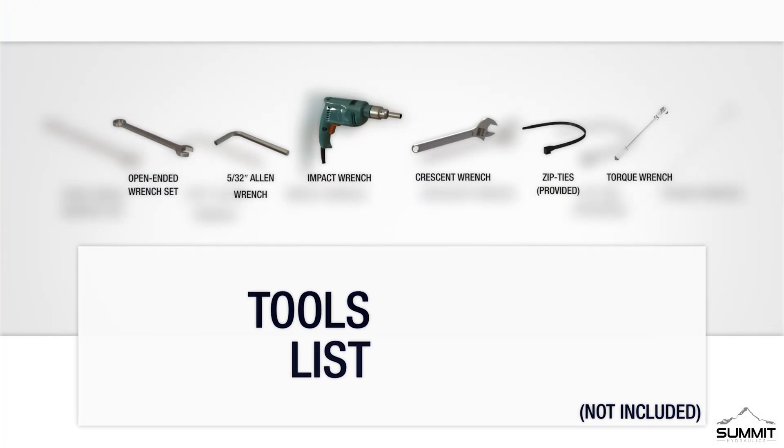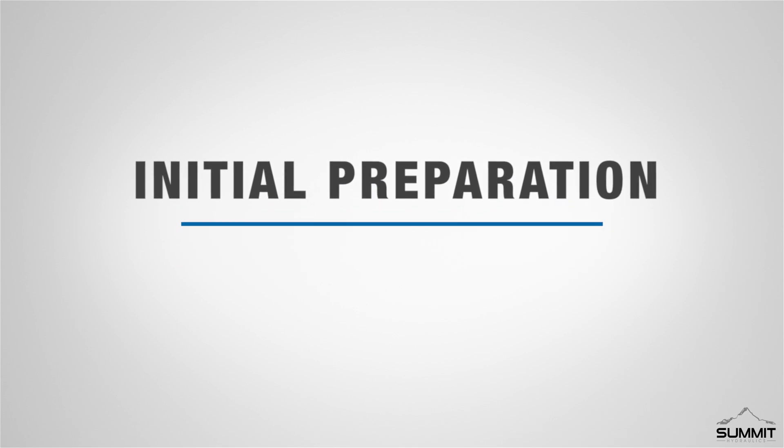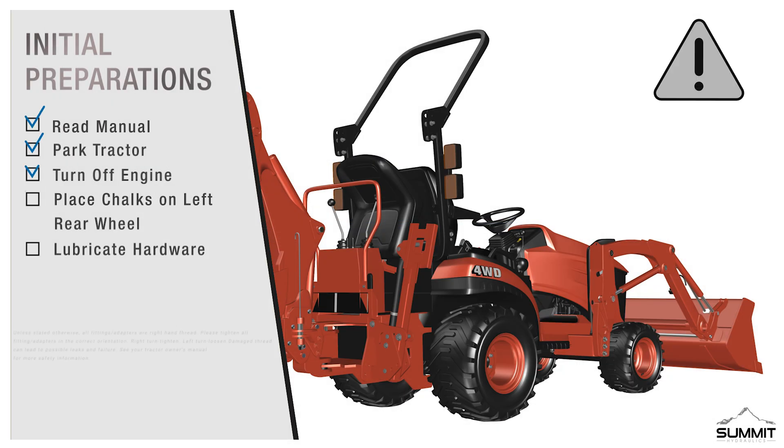The following tools are recommended for this installation. We recommend using a torque wrench when tightening instead of an impact wrench. Please torque to the specifications shown in the instructions. Before you begin the installation, please make sure to read the instructional manual thoroughly, as it contains important safety warnings and assembly tips.